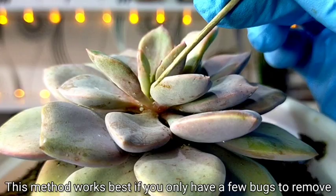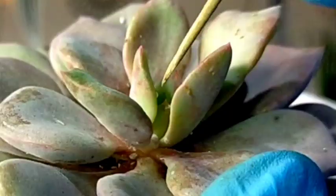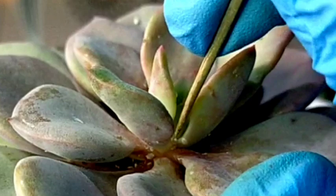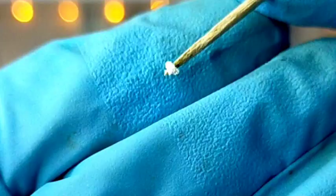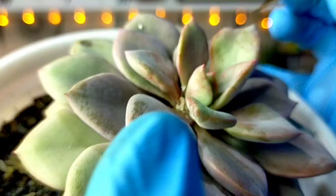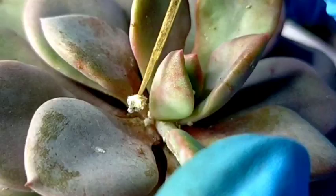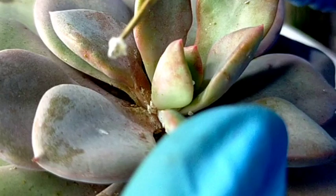If there's just one or two mealybugs, you can simply use this method and manually remove them. Let's try to get this one — this is how our mealybug would look like. Let's try to get one more. There are a lot of them here, and there are possible eggs already.